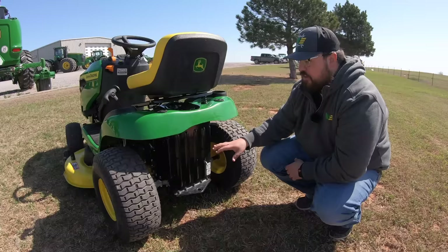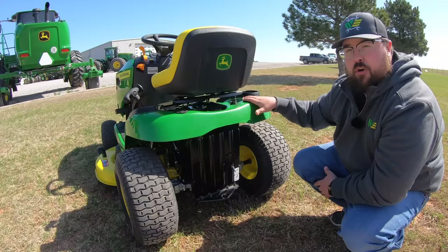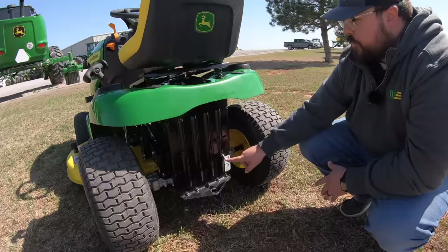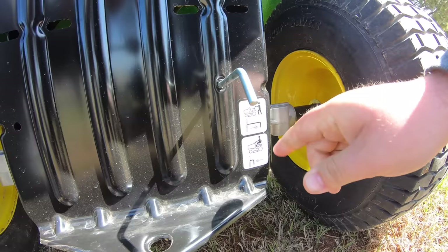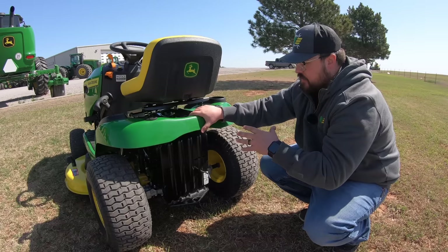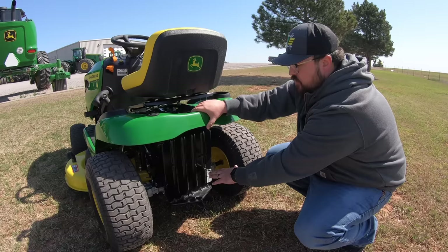Down below, there are holes in the frame that correspond with the cargo mount system, used when mounting rear sprayers, bagging systems, or bucket holders. Next is the transaxle release rod — pushed all the way in means ready to drive; pull the rod out and you can push the mower freely. This is useful if you run out of fuel or have mechanical issues. Release the parking brake and pull this lever out, and you can easily push the mower to where it needs to go.